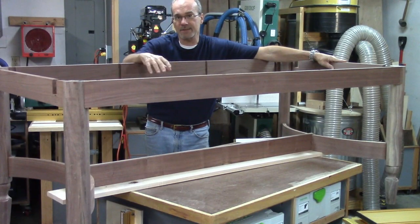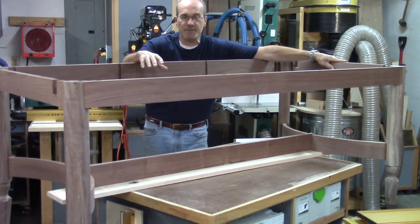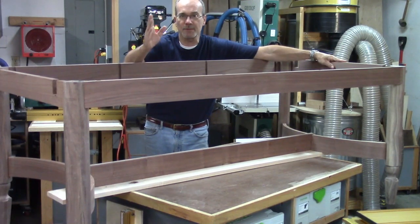That's it for now. Next time I'll work on getting the internals done and the sliding mechanisms for the butterfly top. Thanks again for watching and if you haven't yet, please subscribe. See you later.